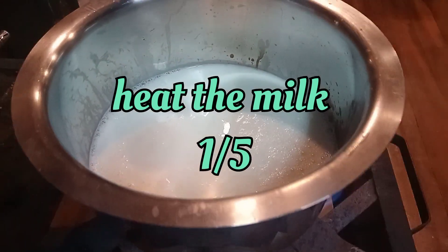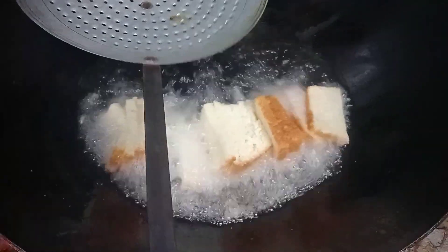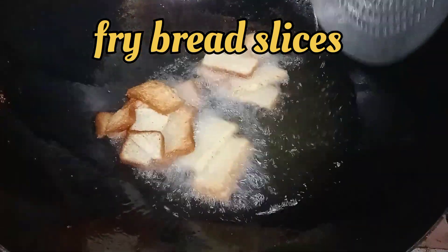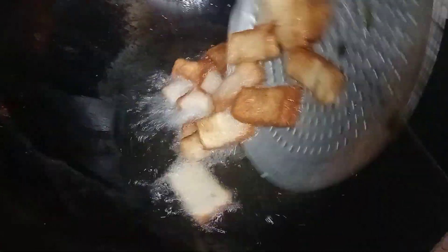Do your best to eat it all over the place and you'll cook it as a bowl. We'll cook it as a bowl. Now it's done with bread slices. It will be fried in this bowl. Now, we'll cook it as a bowl.